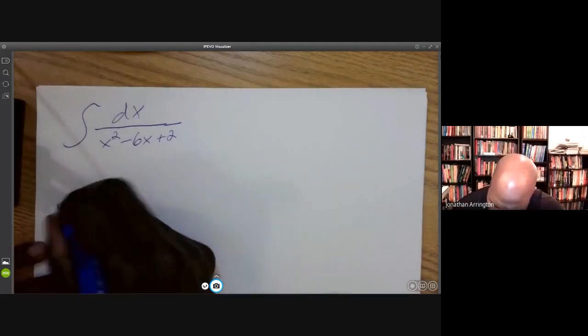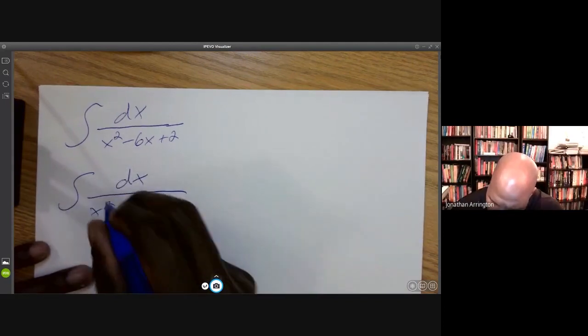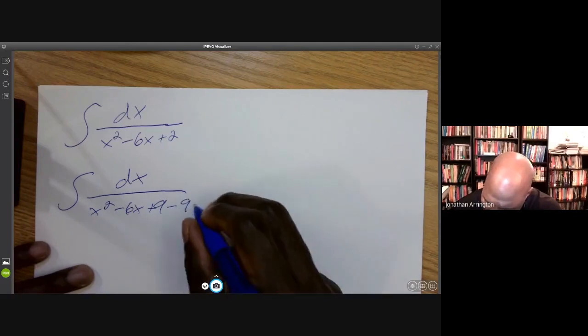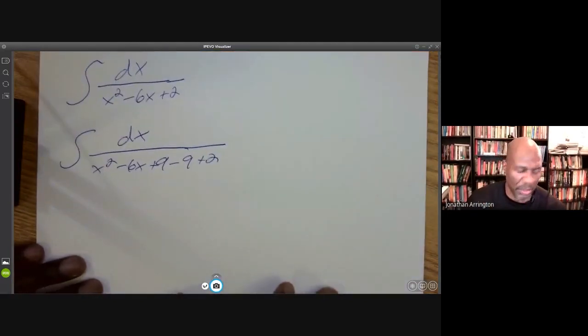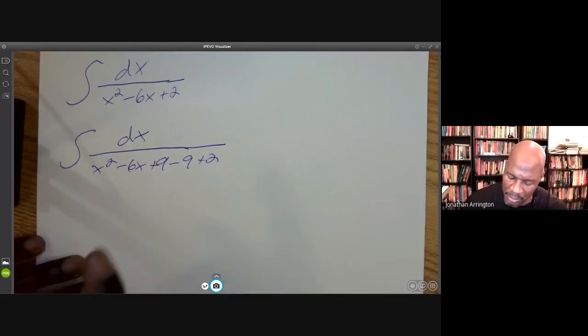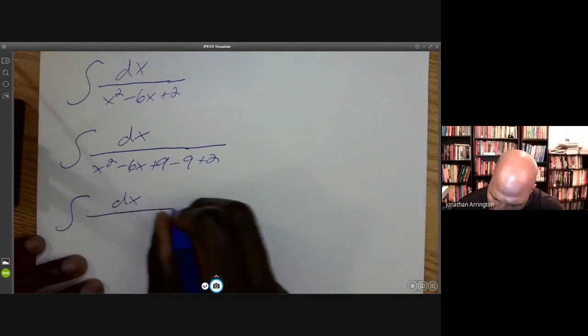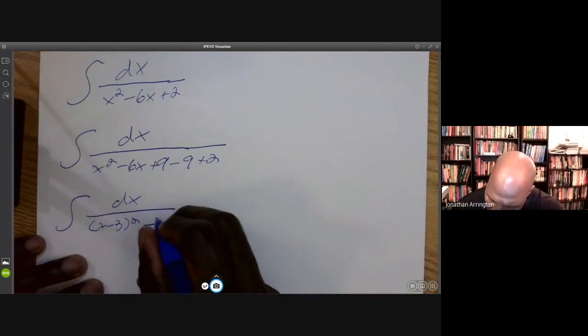I'm going to complete the square on this. So I'm going to integrate dx over x squared minus 6x plus 9, minus 9 plus 2. Everything is looking beautiful. Let's factor the first three terms out. This is the integral of dx over (x minus 3) squared minus 7.